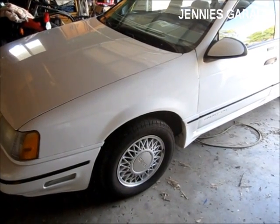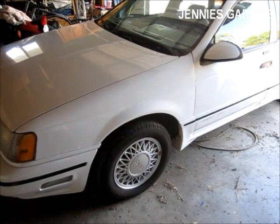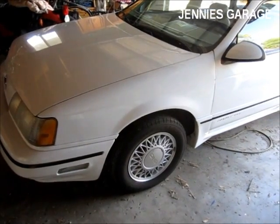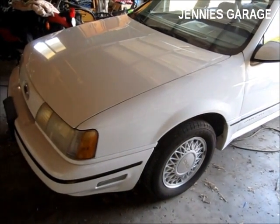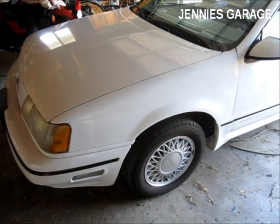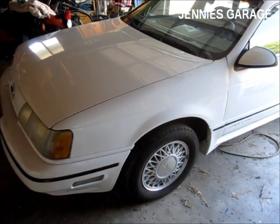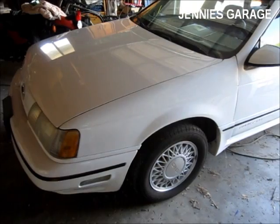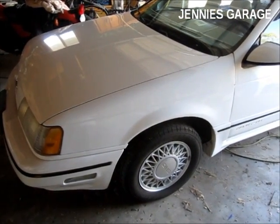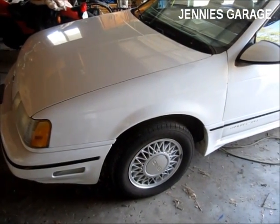Ford vehicles from 1984 through 1994 have a self-diagnostic system that will go through all of the car or truck's various electronic sensors and tell the driver what's wrong with the car, if anything. This procedure is called the key-on engine running test. When you start the car, it will automatically check all of the electronic systems and report back to you if anything is wrong.